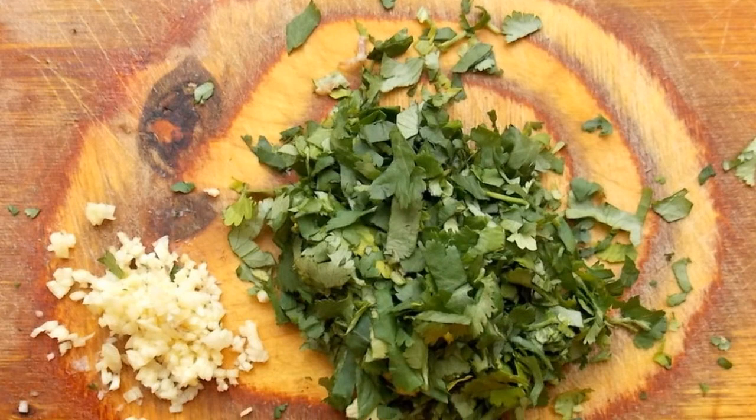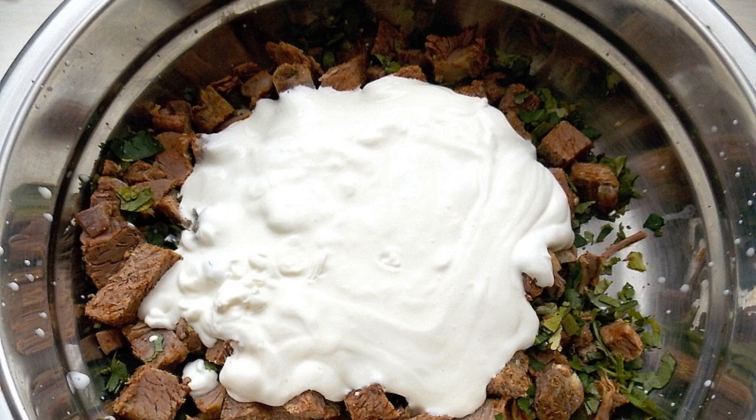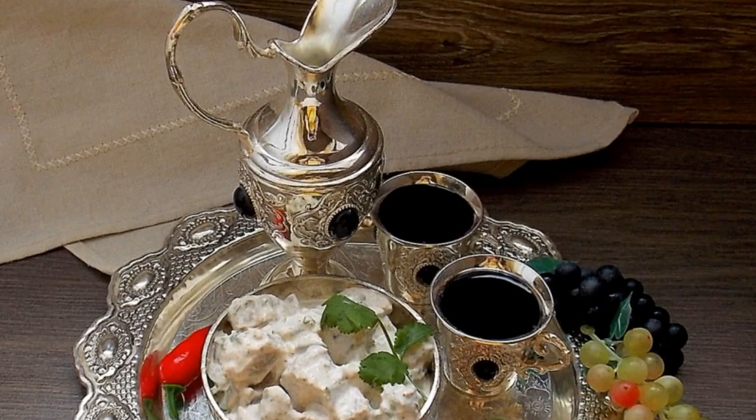Finely chop the cilantro, parsley, and garlic. Mix everything together, add sour cream, and mix again. Refrigerate so that the snack is infused for two hours. Enjoy your meal!